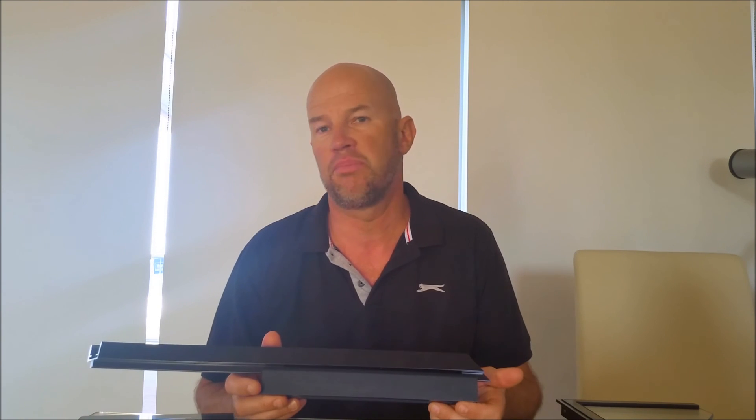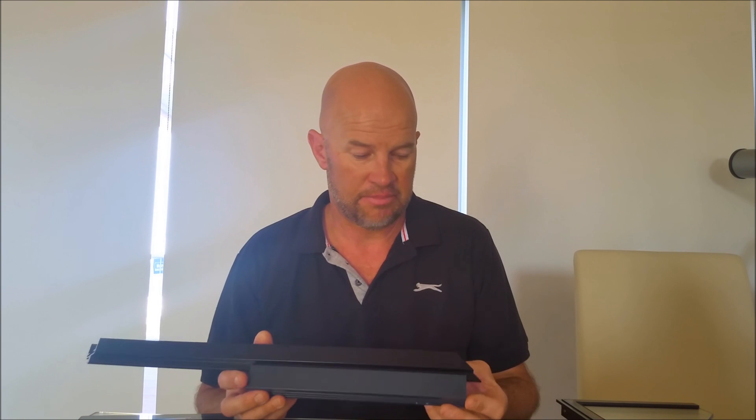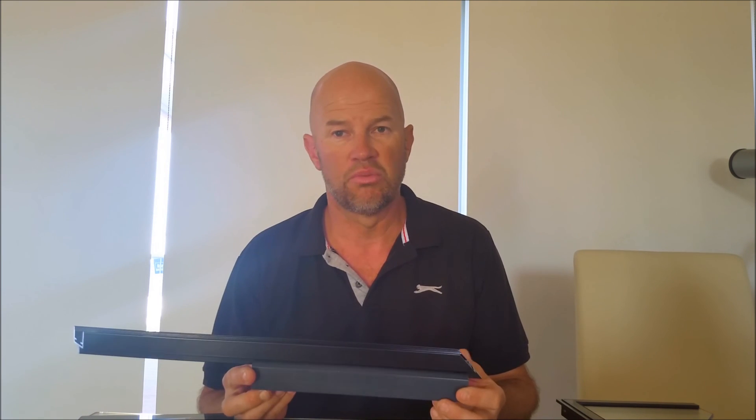We recycle your old piece of glass. Cost wise, probably in the region of 50% of full replacement. Very simple idea — give us a call. Thanks for watching.